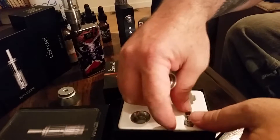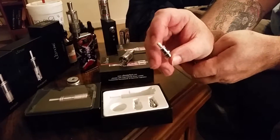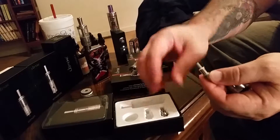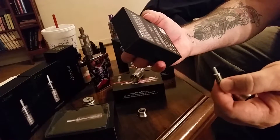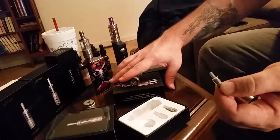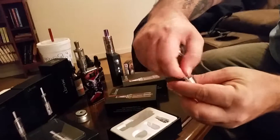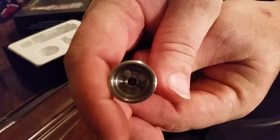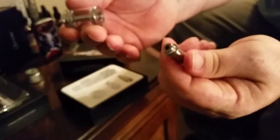They actually screw together from the tank, and they come with a couple of extra coils. It's a five milliliter tank. The coil looks to be a dual coil — it doesn't really say on here — and it goes together a lot like many of the other tanks. Overall the construction on this thing is really nice, not bad. There's a place to fill through holes and a removable drip tip like a lot of the others.